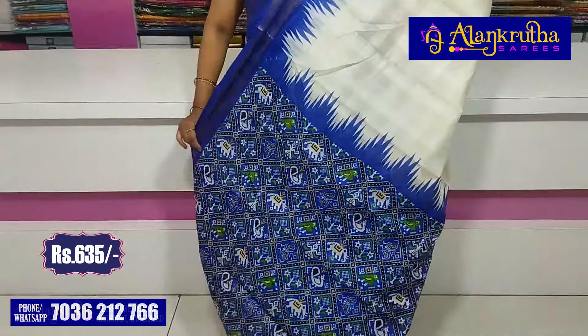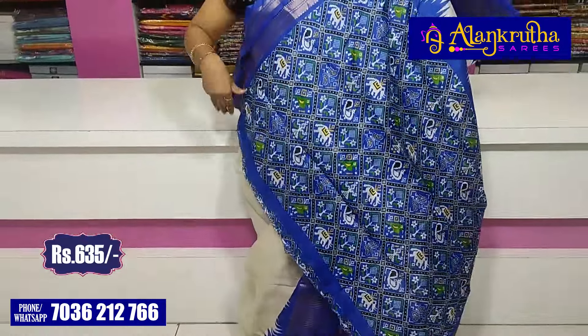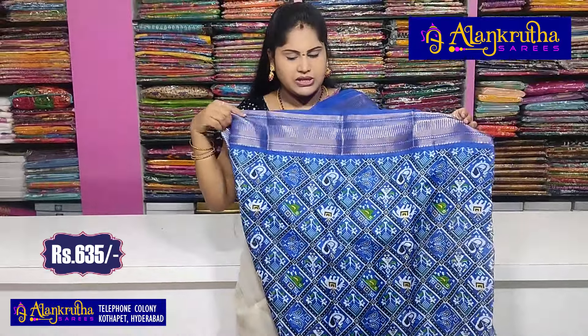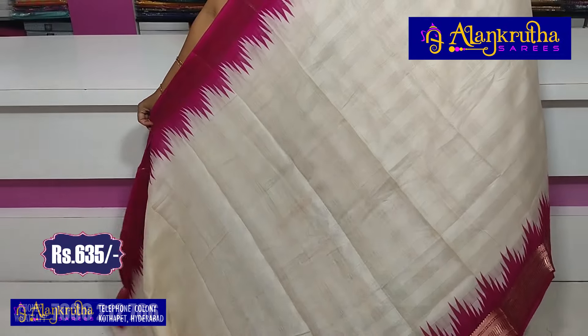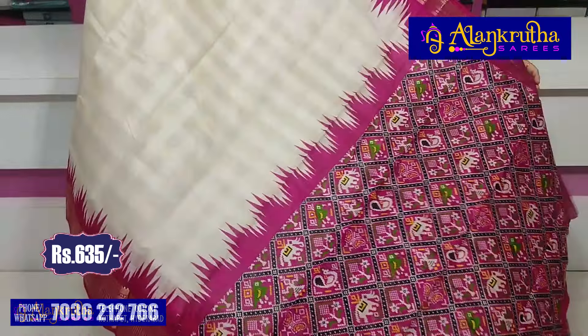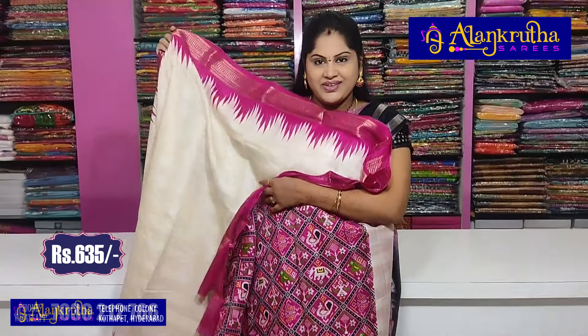This style is only 635 rupees cost. In the low colors, try an extra color like Jesse pink color — the pallu and the blouse. 635 rupees is the saree cost.